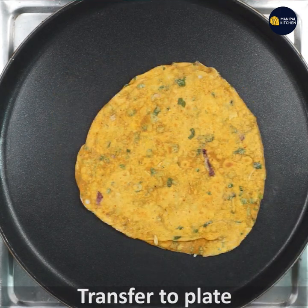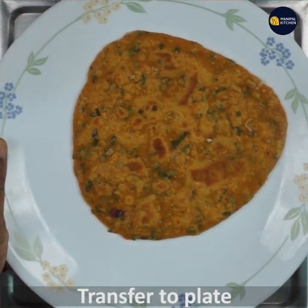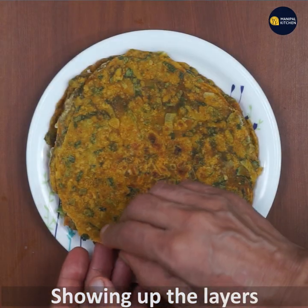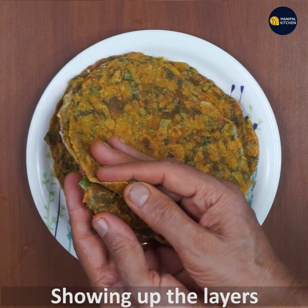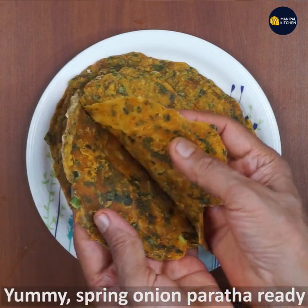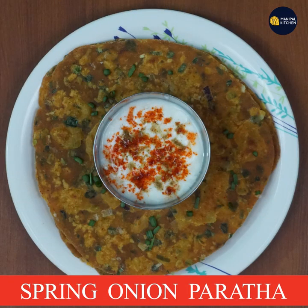Now transfer it to the plate. Look at this — enjoy! See you later, bye-bye.